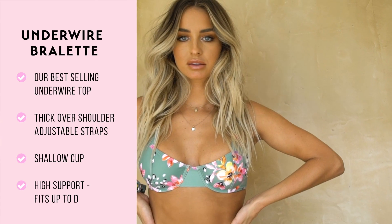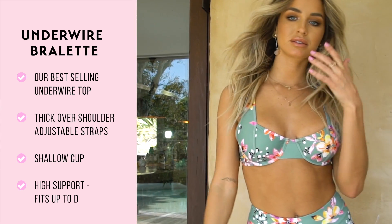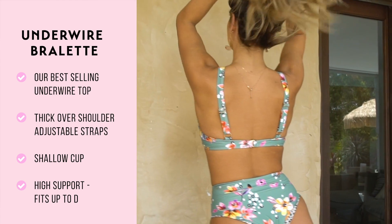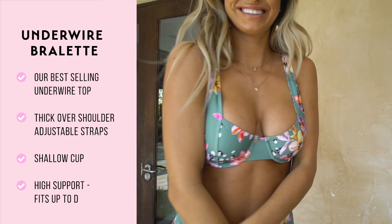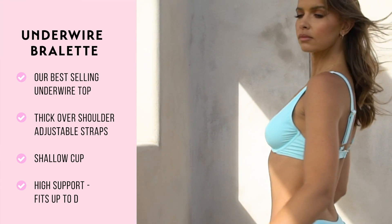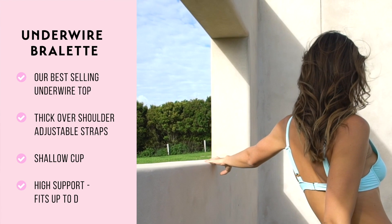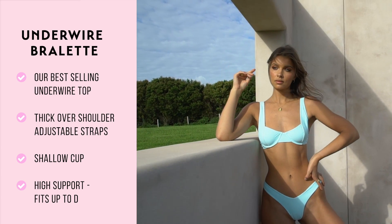Our underwire bralette is one of our most popular wide styles. The thick over-the-shoulder straps are great for supporting your bust and offer a strong adjustable buckle so you can shape it to the perfect length for your size. The strap under your bust is also quite thick, giving a supportive band around your ribs. You can adjust the gold hook to make it slightly tighter if necessary. We suggest this as a supportive top. Please note that this cup sits halfway down on your bust — we call this a shallow cup — giving it a stylish look so your swim top doesn't look too much like a bra. So if you're after something supportive but with fuller coverage, this might not be the best style for you.